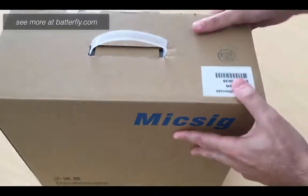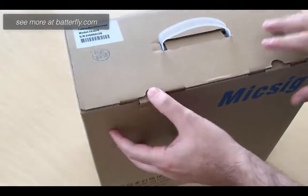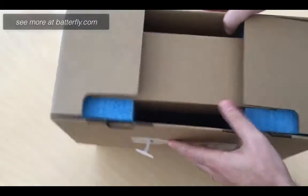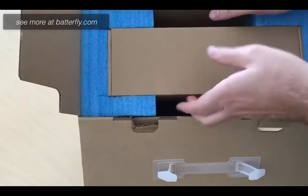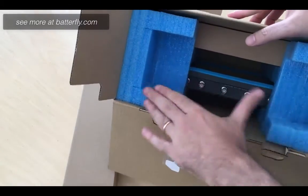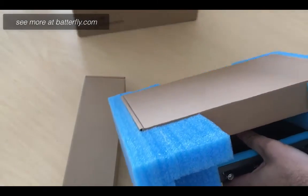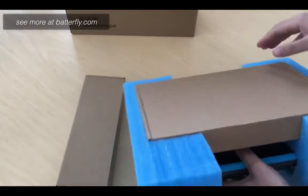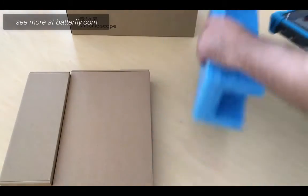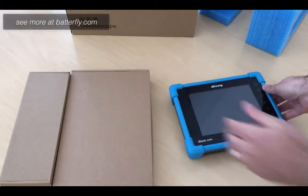So this is the box that is coming — it is pretty much well packaged. Starting from here, we see there is an accessory box and immediately there is the oscilloscope. There is another carton box and protection, and the oscilloscope itself.